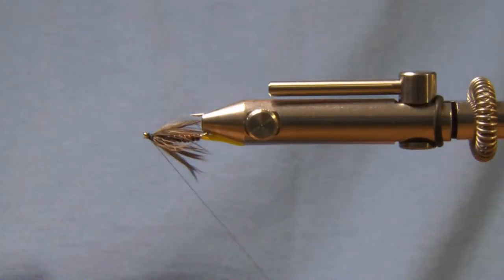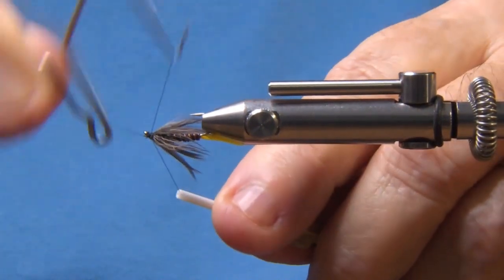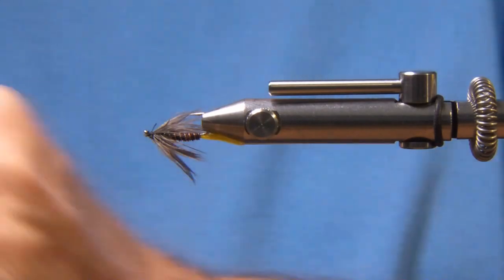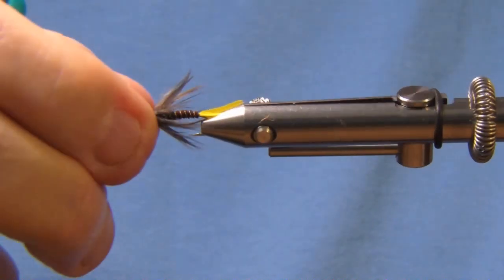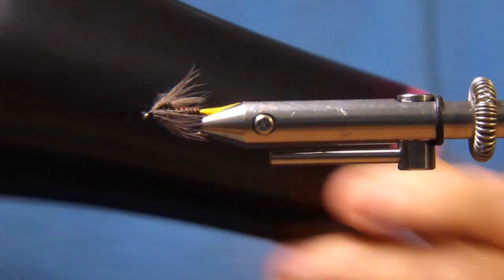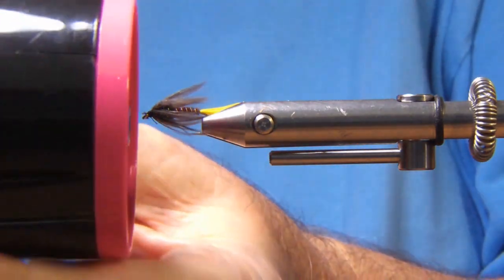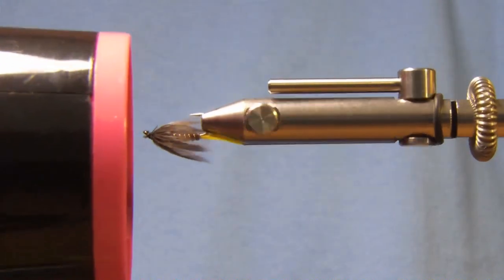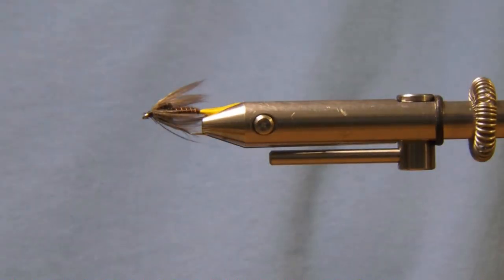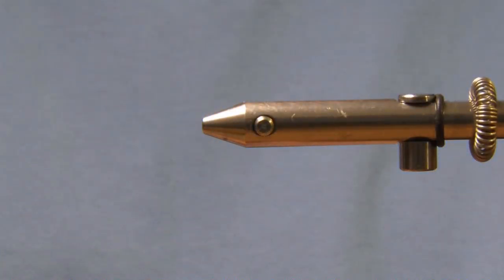Turn it upside down so the whip finish doesn't slide off. Four turn whip finish. And then what I do is I get my wife's hair dryer — it used to be hers, now it's mine — and I blow the feather. I find that the hair dryer pushes everything back and the fibers stay the way you want them.